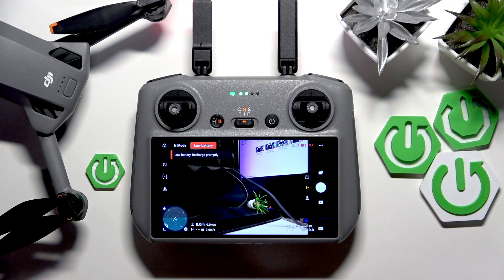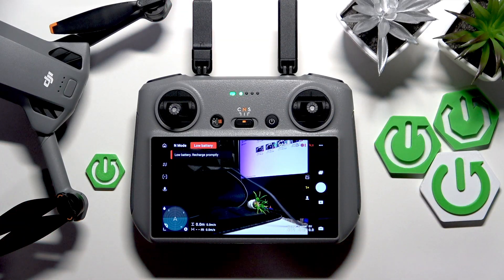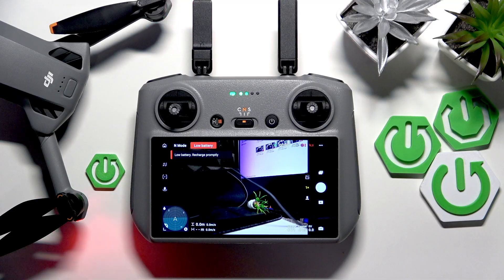To start, make sure that everything is switched on, connected, linked, paired and what's not, then enter the GoFly interface of the DJI Fly app.